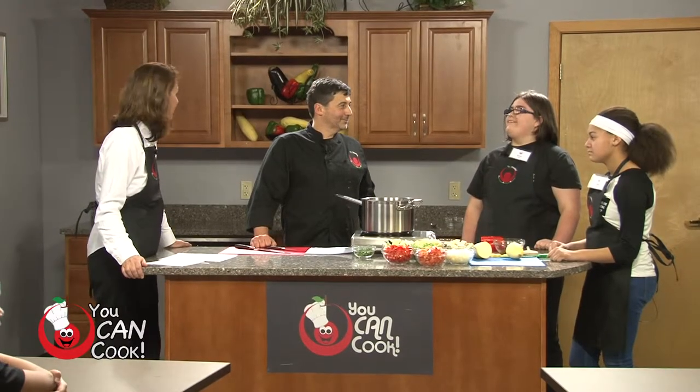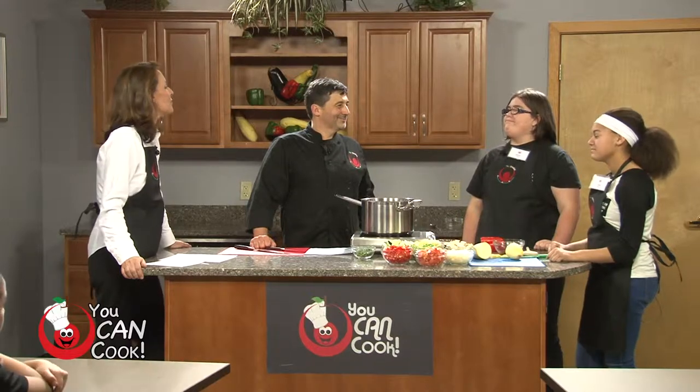Today we're going to learn how to eat more vegetables — how to get more vegetables into our diet by using them in new ways. I'm calling this Vegucation. So here today we have with us some of our Herbert-Reed Middle School students. Please introduce yourselves.